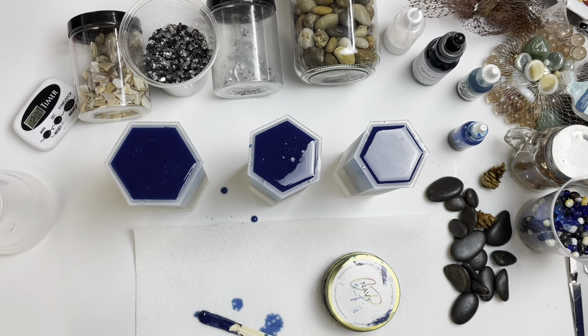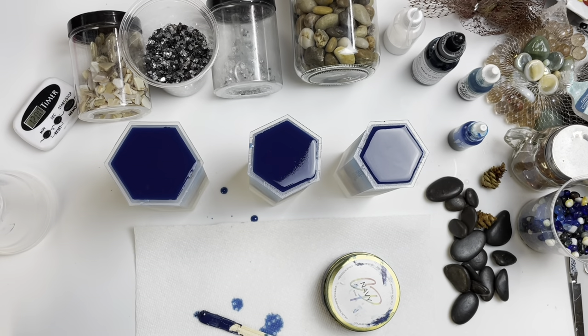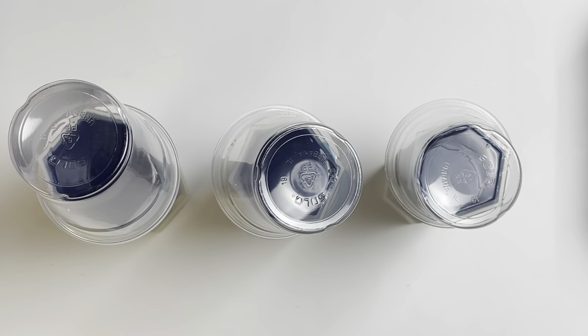I'm not going to be too shocked if it just doesn't look like anything at all. I'm just making sure all of this is good because resin shrinks. I'm going to spray alcohol, let the bubbles evaporate, and I'll be back.